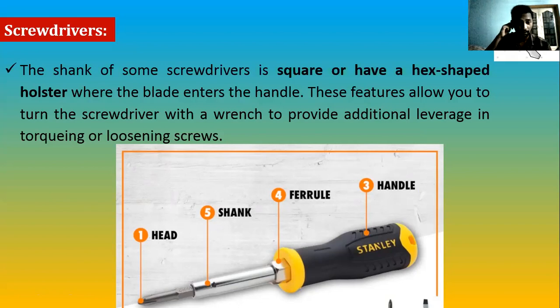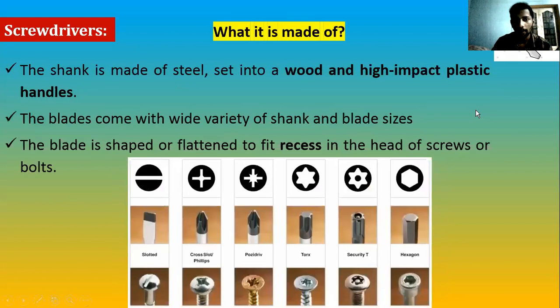Now, what is a screwdriver made of? Generally it is made of steel. The handle has two designs — one made of wood and one made of high-impact plastic.